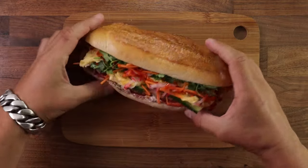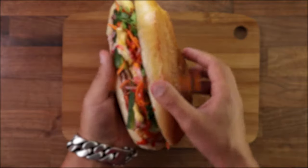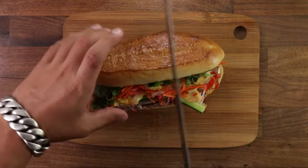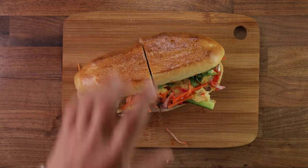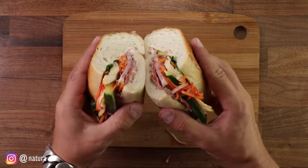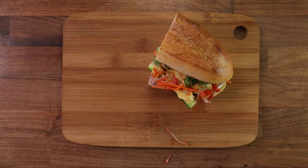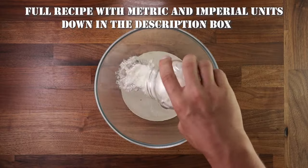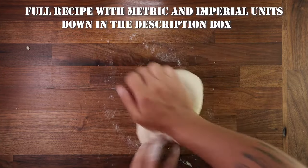This week we'll make some Vietnamese baguettes — banh mi. Baguettes in Vietnam were introduced by the French, but the Vietnamese people took them to a whole other level. This is definitely my kind of baguette. There are like 13 different fillings inside — it's fantastic. Obviously you can fill them with whatever you like. This recipe is for the bread, and as always you'll find all the details in the description box.